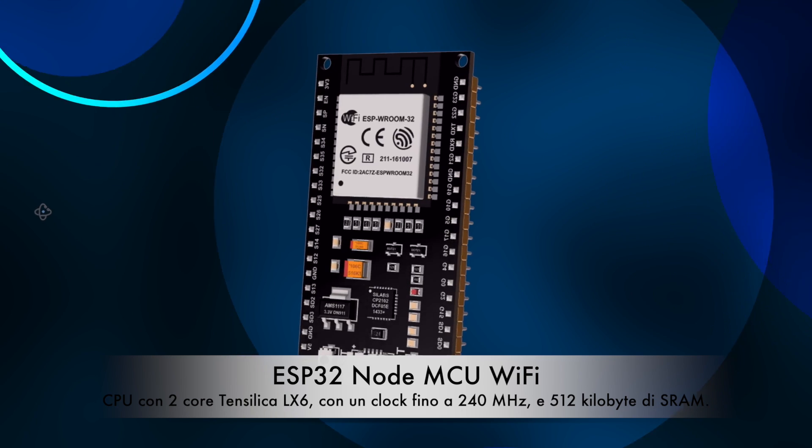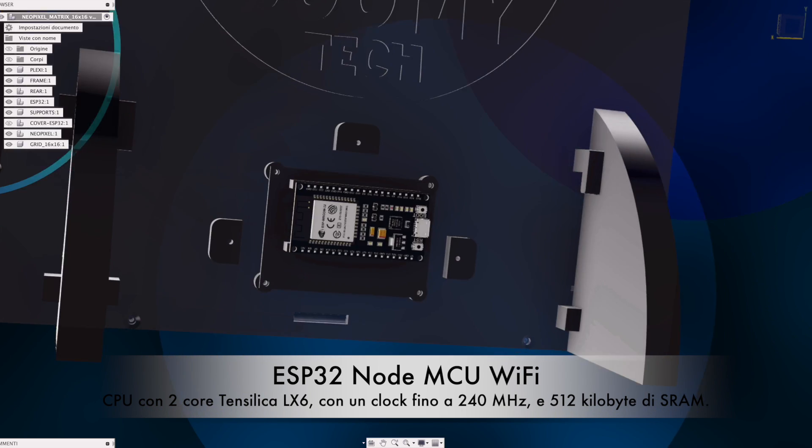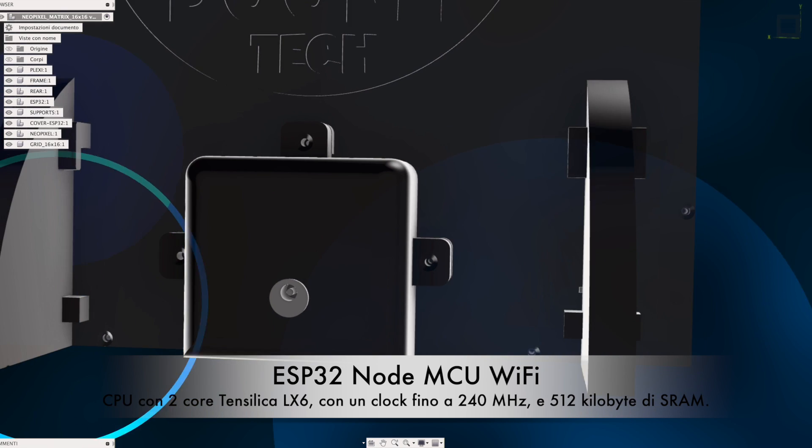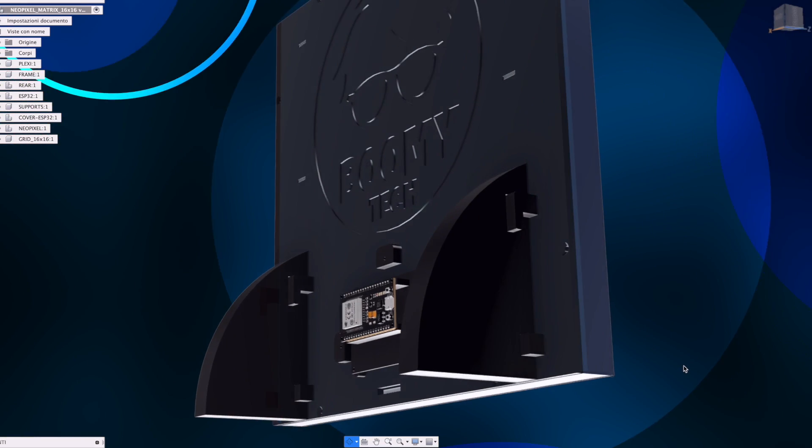Hi guys, today we see a beautiful project with NeoPixel LEDs and an ESP32 microcontroller, NodeMCU Wi-Fi, Vroom Edition.